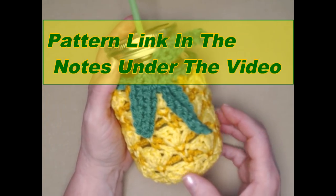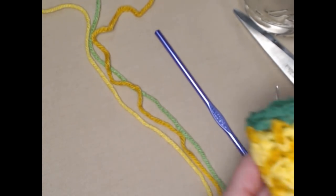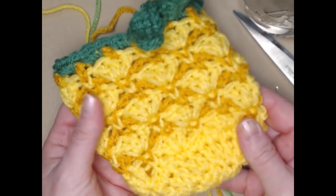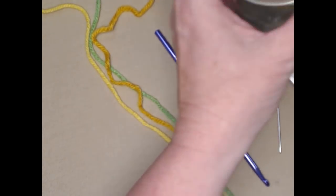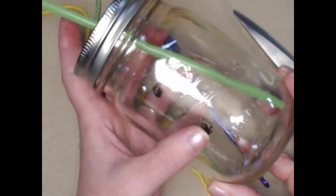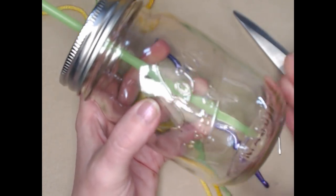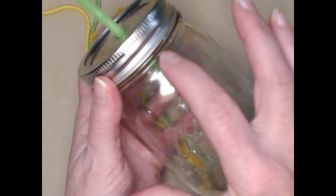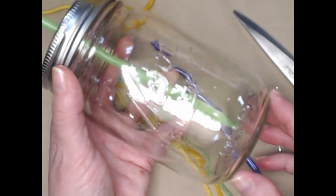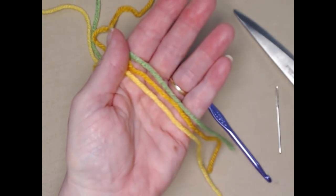You can find the blog link down in the notes underneath this video. What you're going to need to make the pineapple koozie for your mason jar is of course a canning jar. You can purchase these at Walmart, find them at a Goodwill or Salvation Army, and they also have them at Michael's. I even saw some made out of plastic that worked just fine, but this is your basic 16 ounce mason jar.